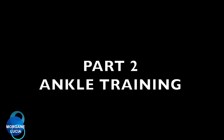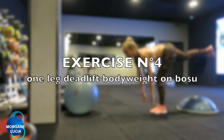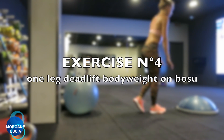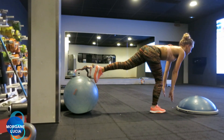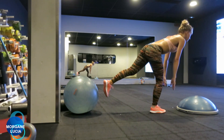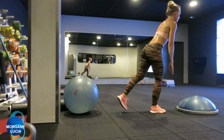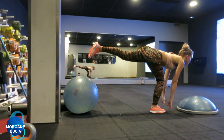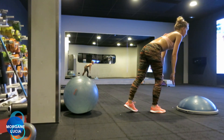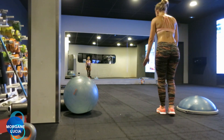Let's continue today our ankle training with the fourth exercise that we are going to go through together. This exercise is quite difficult and quite challenging to manage when you are not used to it. We're going to start without using a BOSU, so we just use our body weight.